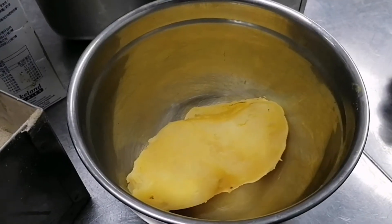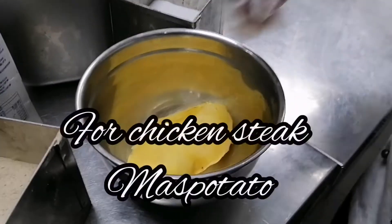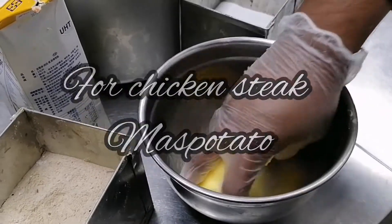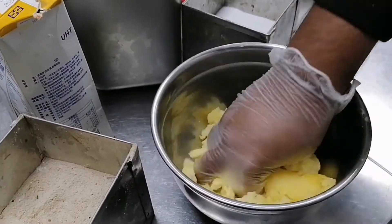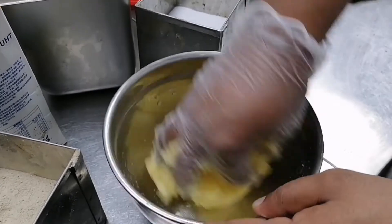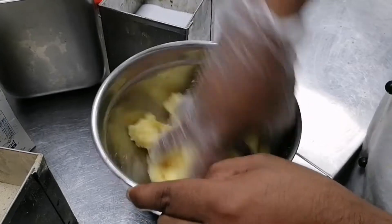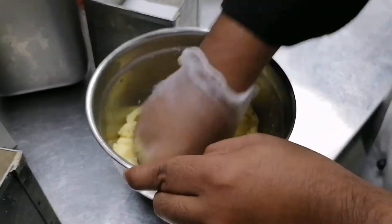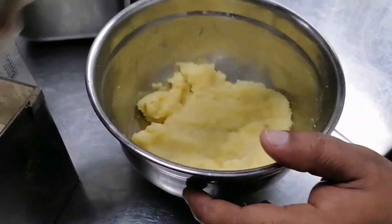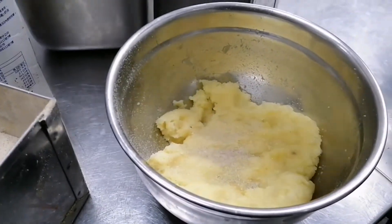The chicken steak — now we are going to make mashed potato. We will cover the mashed potato recipe. You will take one potato like this. A little salt, and a little white pepper, and a little cream — little cream and butter.